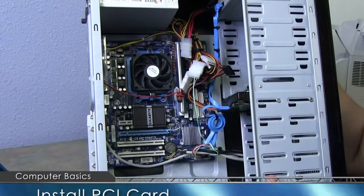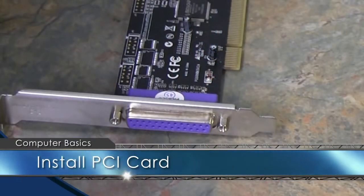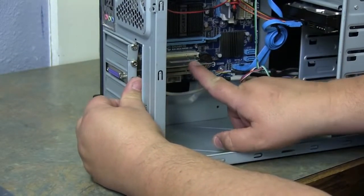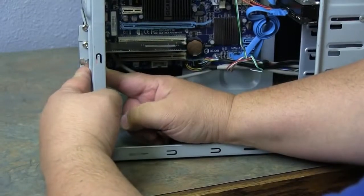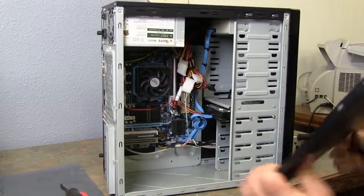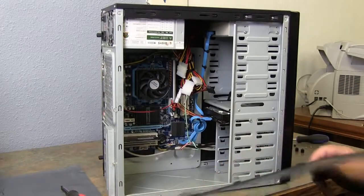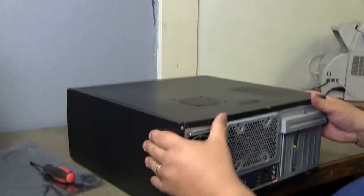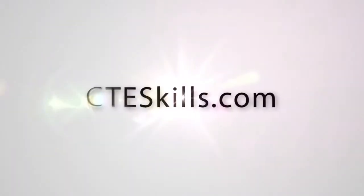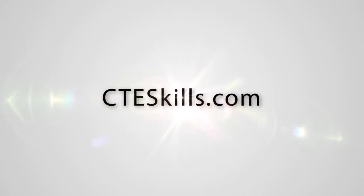Now that we've got our cables and front panel connectors plugged in, let's install the PCI card. Make sure it's lined up in your empty slot and push down — it snaps into place. Add your screw back to secure it. Put your case back on, make sure the grooves line up with where they go, slide it right back on, put your thumb screws back in, and you are back to normal.